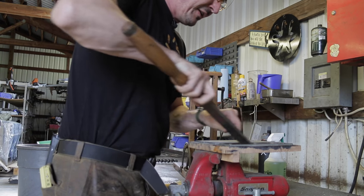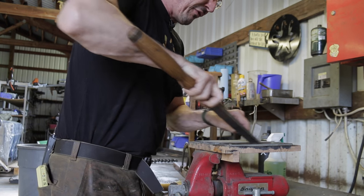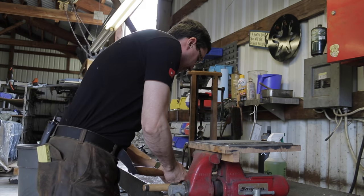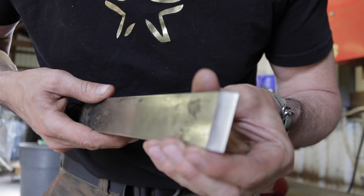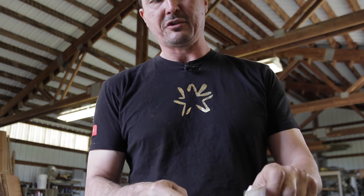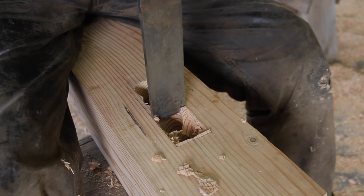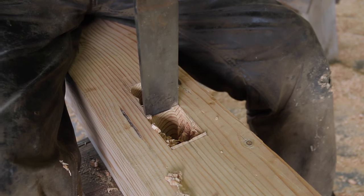I'm only using superfine. These chisels are in good shape; I don't need to reprofile anything, don't need the coarse, don't need the medium — just the superfine. And then the last thing I'll do is rest it flat and give it a little pull, just to make sure I don't have any wire edge lined up on there. And that right there is really sharp. So how sharp is it? Very sharp. Keep in mind this is a big, fat, heavy piece of steel — and it's very sharp.